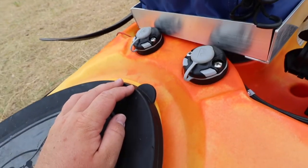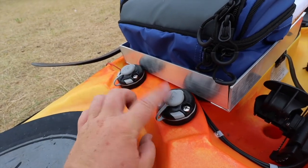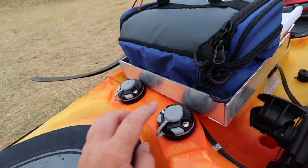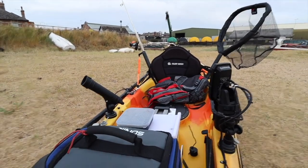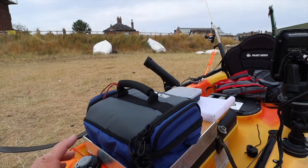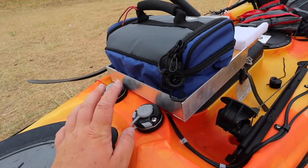We've got two rail blades mounts - these are just standard starport mounts. These will actually be to hold the camera mount. I'm planning on putting a GoPro arm up here that will face me sitting there, and hopefully have one as a head cam, so we can get two different angles from these ports.